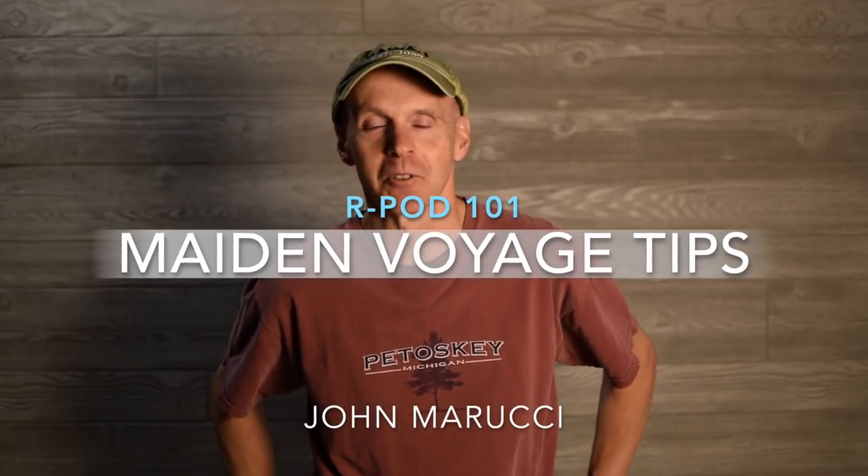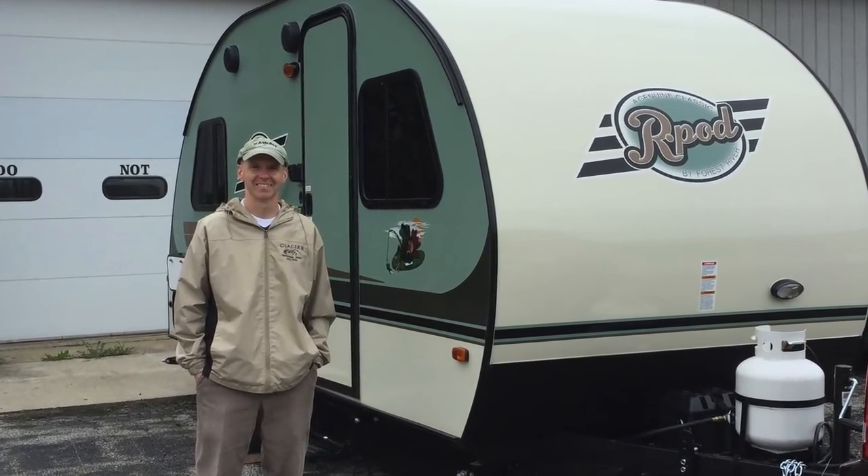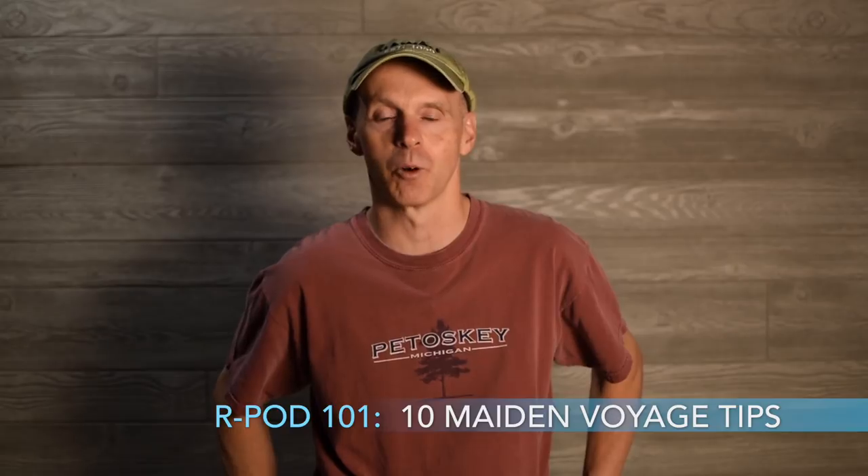Hey everybody, this is John Marucci. Thank you for joining us for another video. We're coming to you today to talk about taking your R-Pod out on its maiden voyage. This is going to be an R-Pod 101 video for those of you who are just getting an R-Pod, maybe a new one or a used one. We're going to give you some general counsel and tips from our own experience — I've actually bought two different R-Pods — and we're coming to you with 10 tips today on taking your R-Pod out on its maiden voyage.